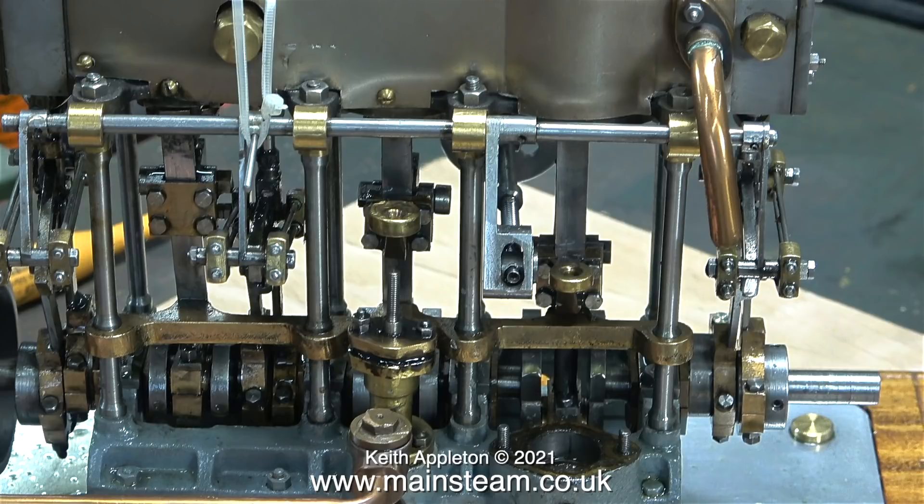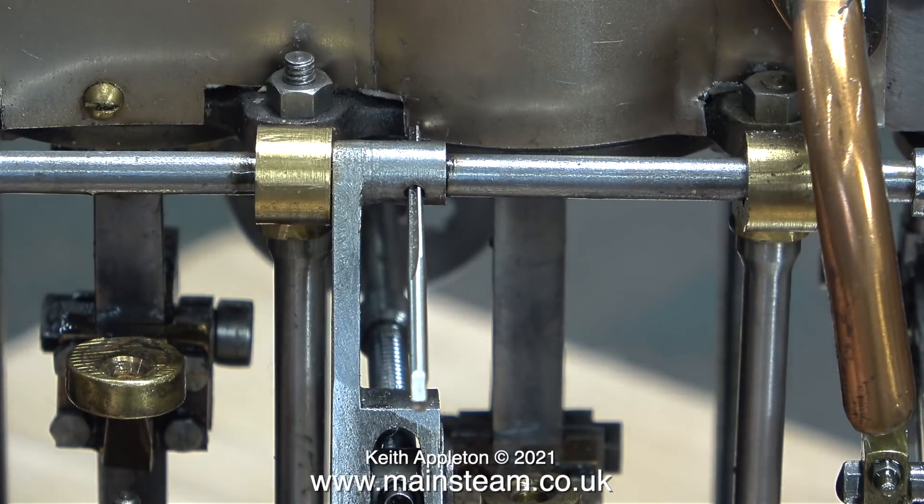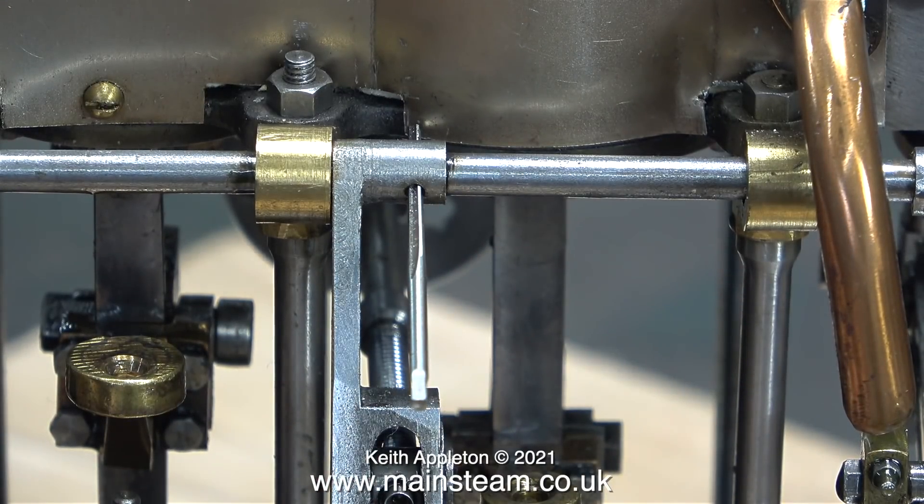In a previous video I tapped out the roll pins, or what was left of them, and temporarily loosely fitted taper pins. Now it's time to ream the holes and fit them properly.